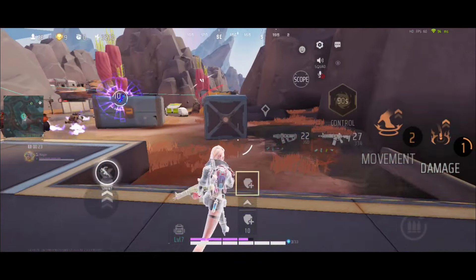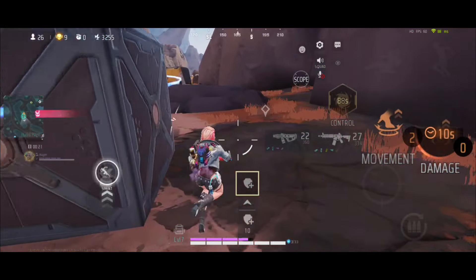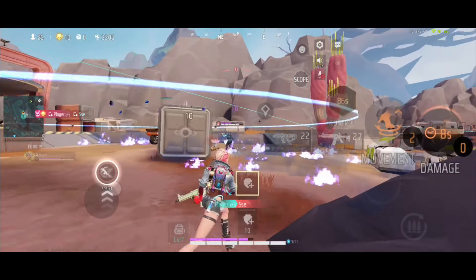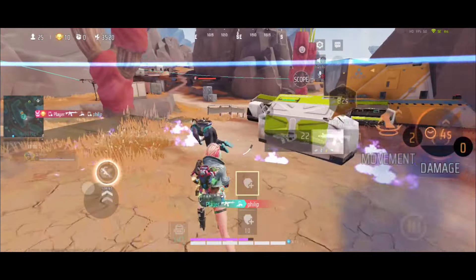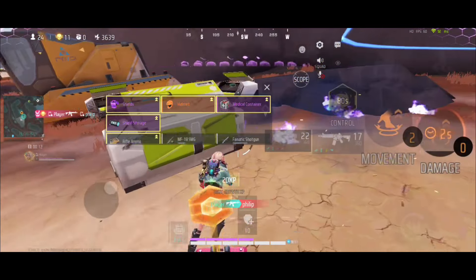First point: what is your device? Second point: how is the sensitivity of your hands and fingers — slow or fast? And the third point: how many fingers do you play with and how is your HUD arranged?